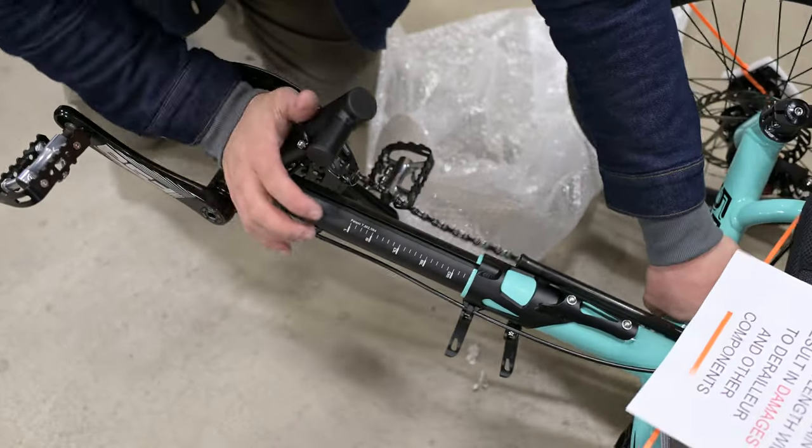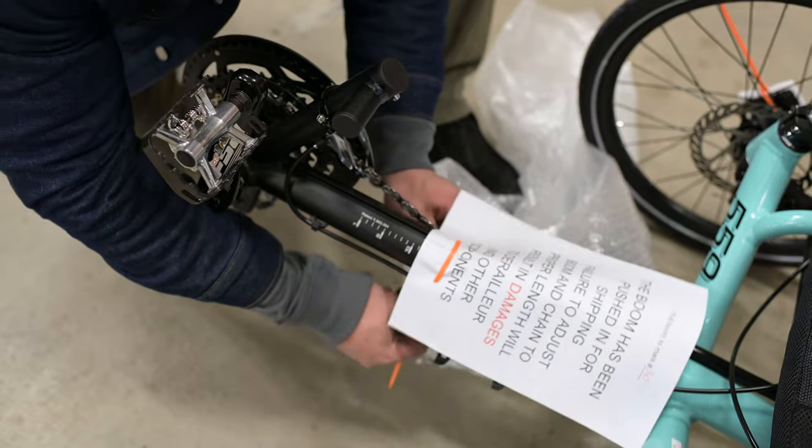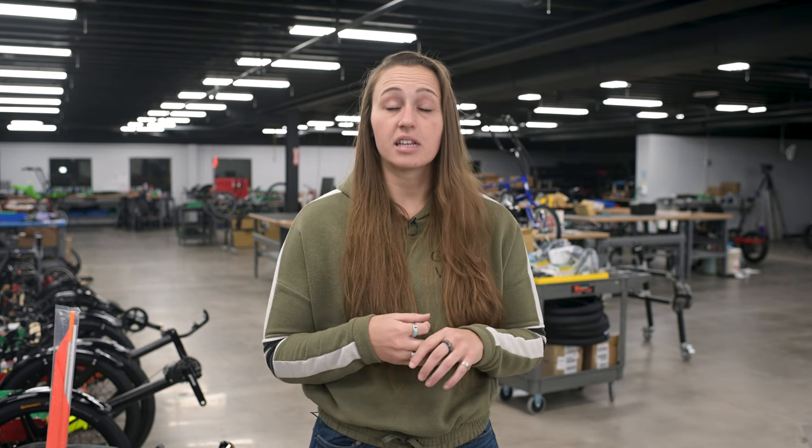Occasionally, we will have to push the boom on the trike in just a few inches in order to fit it into a box. If this is the case with your trike, we will write what mark you need to set the boom to on the boom adjustment instruction sheet. There will also be a paper notice taped to the boom of your trike, letting you know that you'll need to adjust it to the mark specified. If your trike model doesn't have an indexed boom — this is Azeb, Ice, and Sunseeker models — we won't push the boom in.